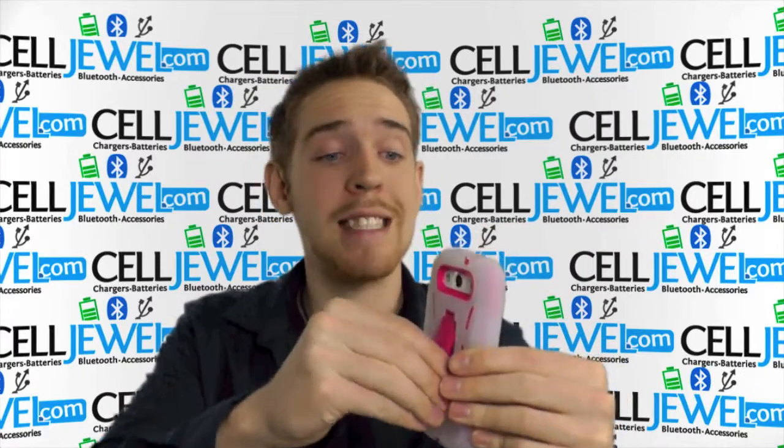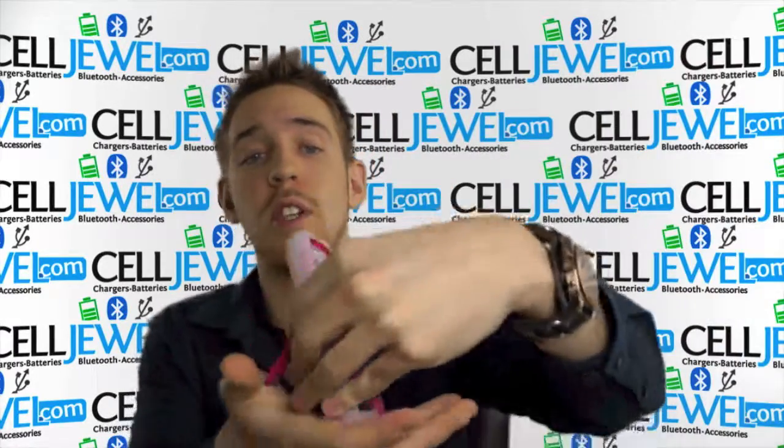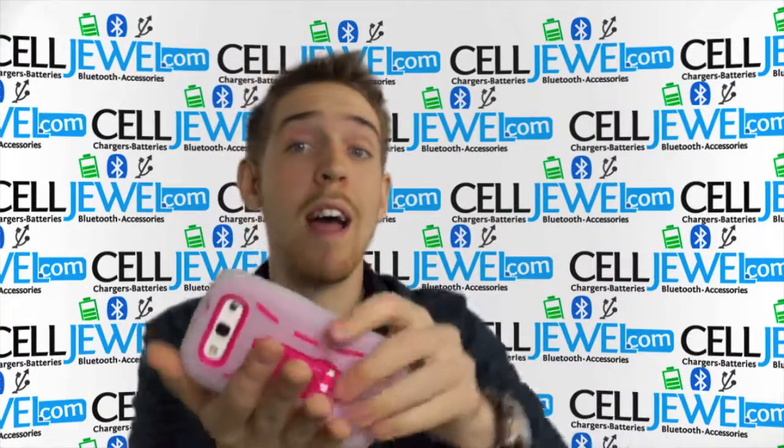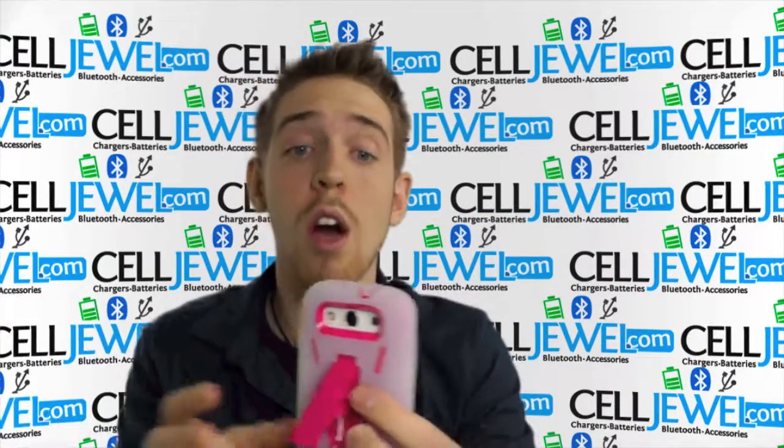Right here on the back it's actually a kickstand. Voila. You can set your phone straight up and down, or you can place it on its side and watch your videos without actually having to hold your phone. It comes in handy quite often.